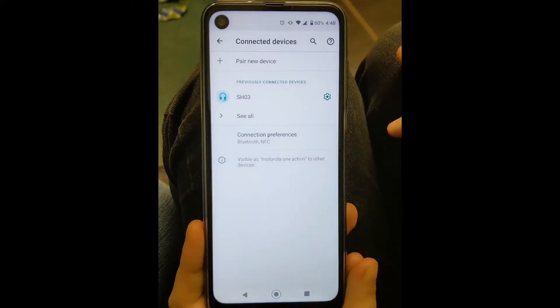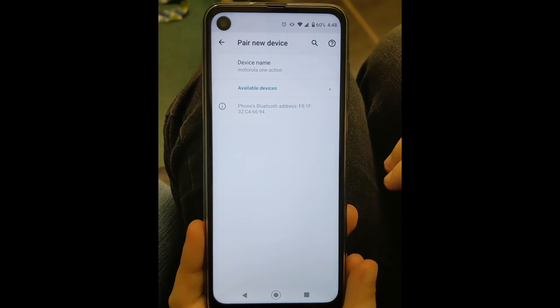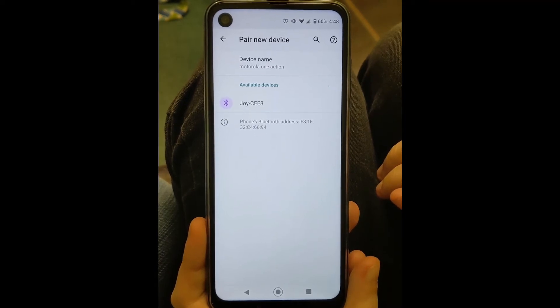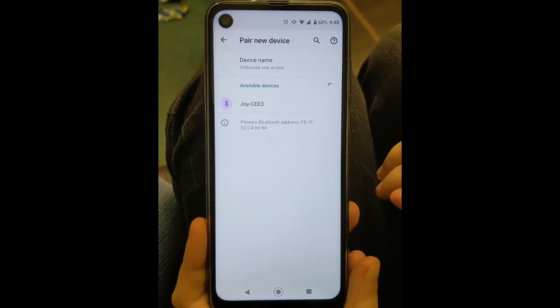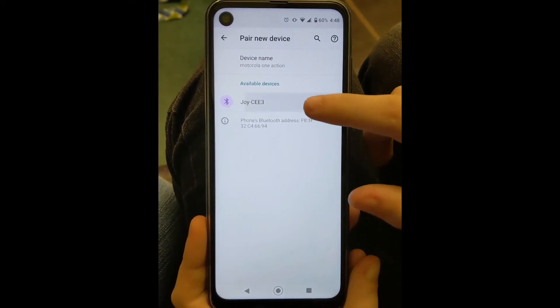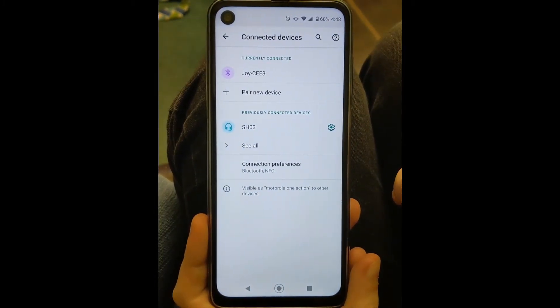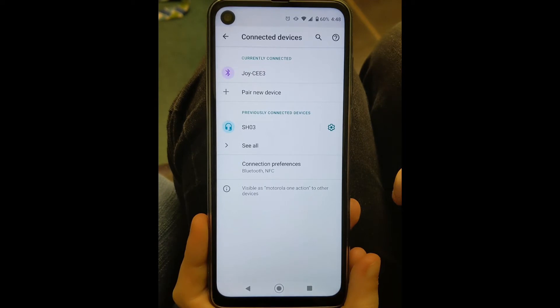Let's start with Android. I went into settings and there's one called connected devices. Depending on how you have your settings established, it might be easier to just go into the search bar and type in Bluetooth. I'm going to click on the little plus that says pair new devices. It's going to process for just a minute and come up with the device. The only available device it can find is my Cricut Joy, so I'm going to click on it. It'll bring up a prompt saying pair with Joy — I'll tell it yes, and then it is connected. If for some reason it asks for a PIN, make sure you type in 0000.